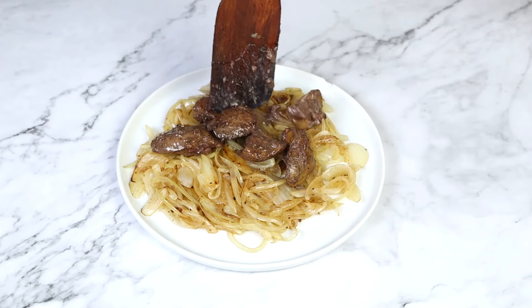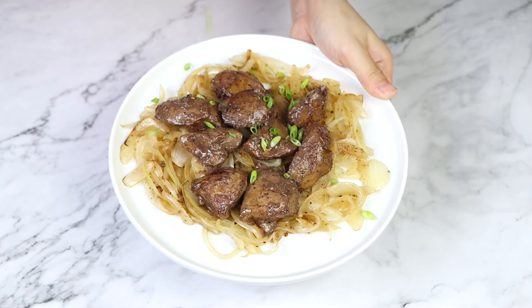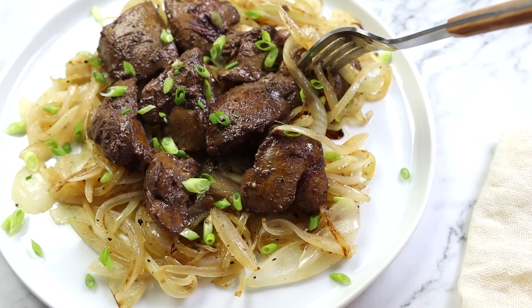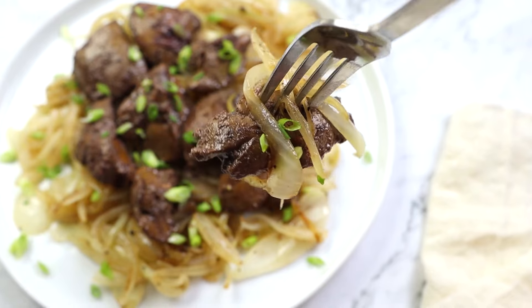I'm gonna transfer these onto a platter or plate — check them out, they are perfectly browned, they're seasoned, and they taste great. Make sure to grab the measurements for the recipe right below this video in the description box, and give it a thumbs up if you found these step-by-steps very helpful. See you guys next time.